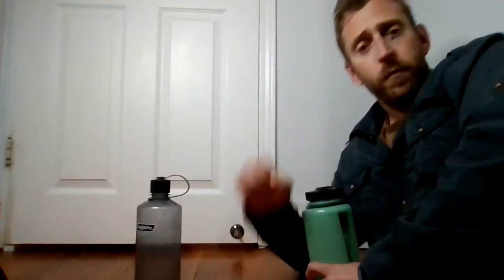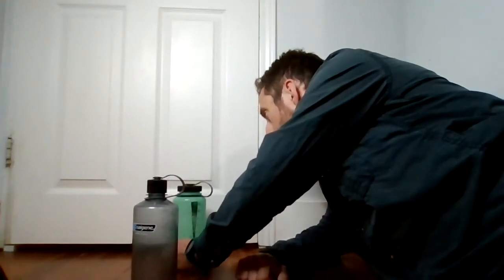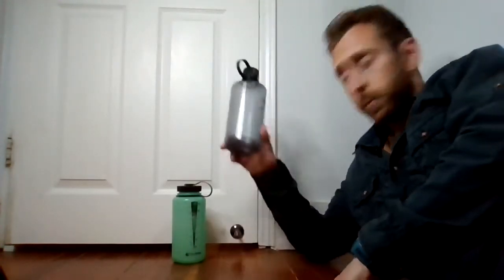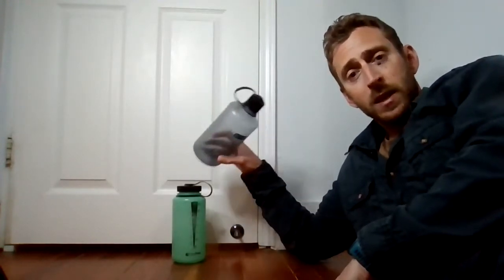For the first bottle, take about your fist and put it about a fist's width away from the door. Then for the second bottle, you could put it right side up, you could put it upside down — like I'm going to do — any way that it is able to balance on top of the first bottle and lean against the door.